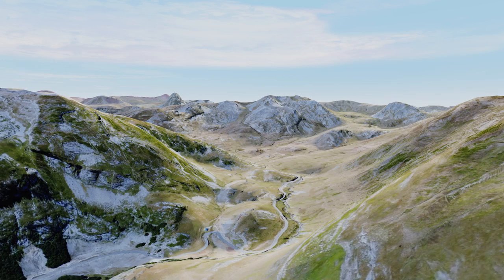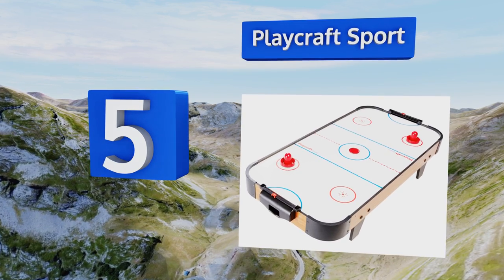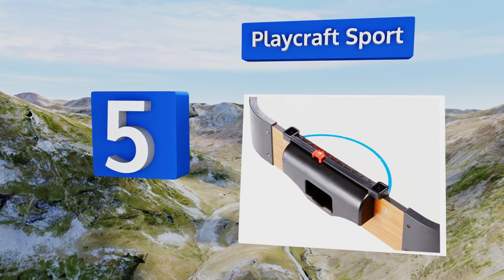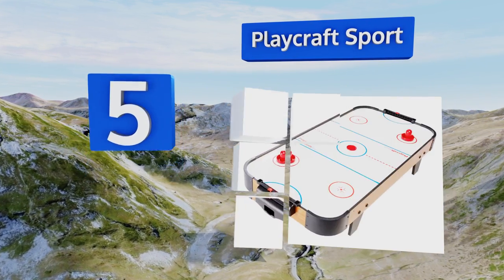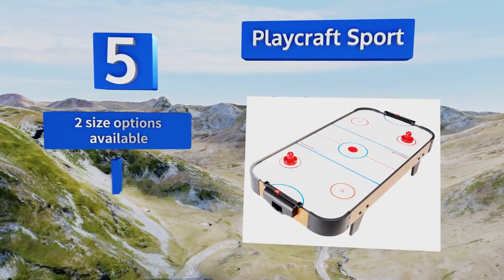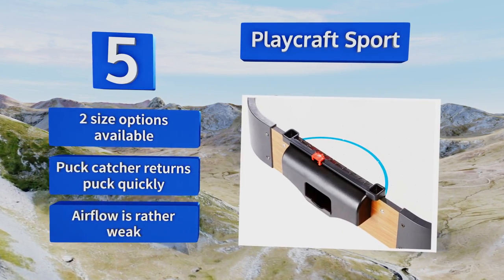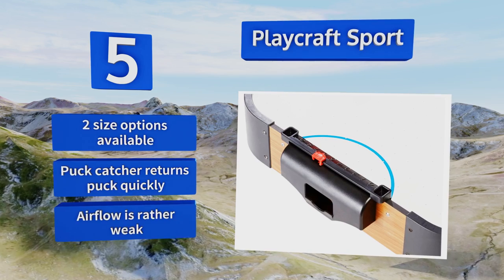Coming in at number five, a fairly sturdy model suitable for children 10 years of age and younger, the Playcraft Sport comes with strikers and pucks that are small but strong. It's a nice option if you're strapped for space and want to provide the kids with occasional entertainment. It's available in two sizes with a puck catcher that returns the puck quickly, but the airflow is rather weak.